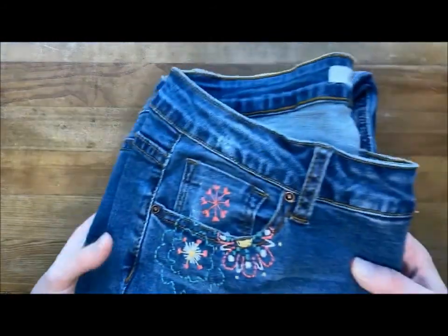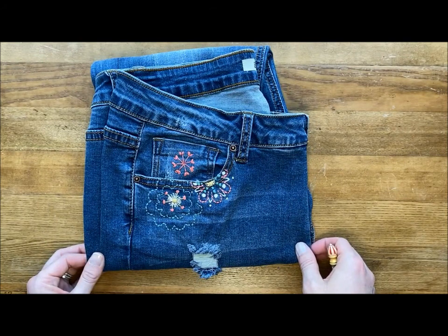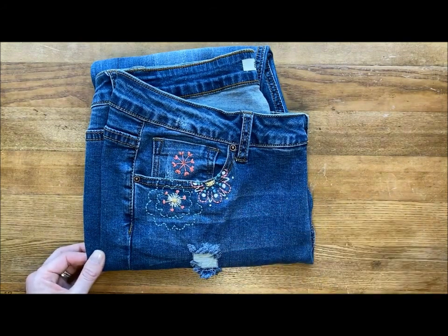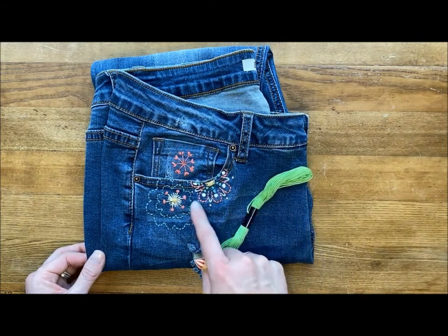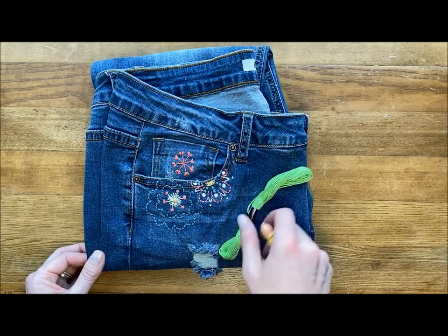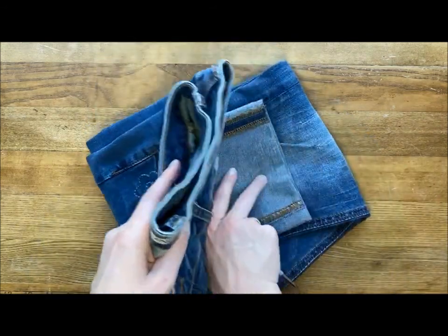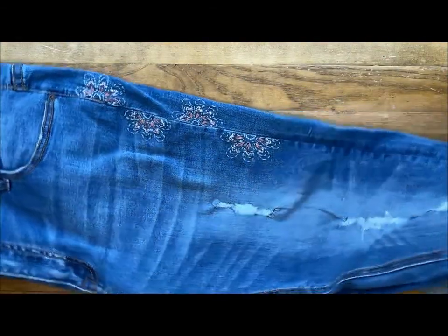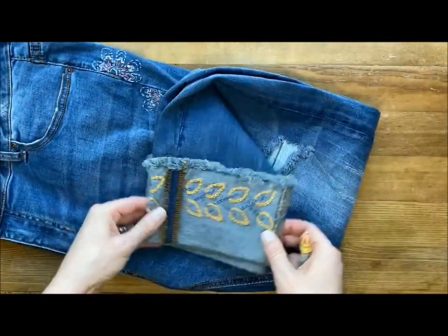Jeans we get a lot of wear out of, and we can really add interest to jeans by stitching on pockets. What we've used here is just a cotton floss — all six strands of the floss in the needle — to create this nice pattern here. Down the seam of the jeans we've worked a pattern along here as well, and even on the cuff these turn-ups have an embroidered cuff.